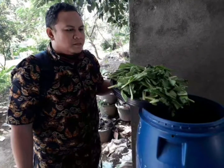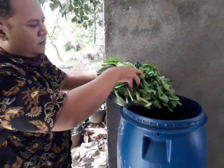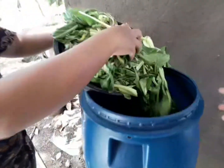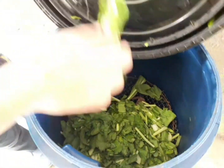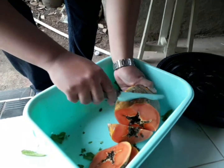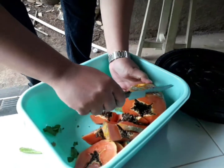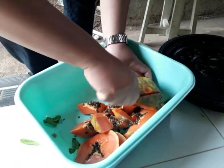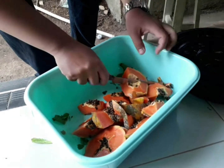This vegetable waste that is no longer consumed is now being inserted into the Reactor Biokompos. All of it is added in. So that waste no longer fit for consumption can be utilized to make liquid fertilizer. The result will be leachate water (air lindi), which is excellent as a liquid fertilizer.